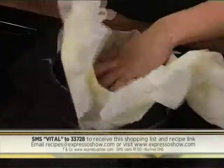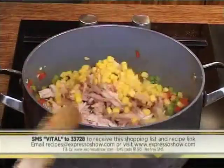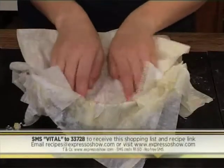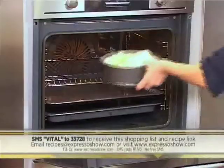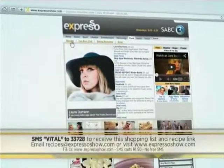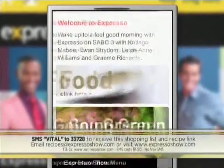Brush phyllo with olive oil then layer in a round cake tin. Saute peppers and garlic until soft. Add cayenne and thyme. Stir in the chicken and the corn. Remove from the heat then stir in the cottage cheese and season to taste. Place the filling into the pastry case, top with two more sheets of pastry, fold in the pastry edges, then brush the top of the pie with olive oil. Bake at 180 degrees until golden. For the full recipe visit the Expresso Morning Show Facebook page or log on to expressoshow.com. SMS the keyword VITAL to 33728 to receive the shopping list on your phone.